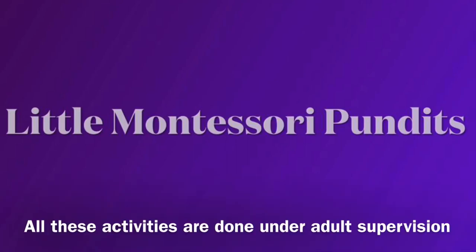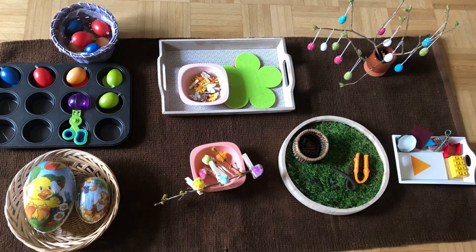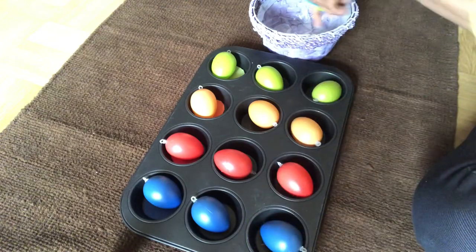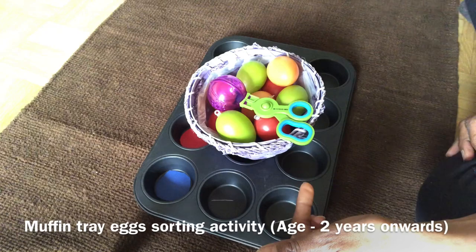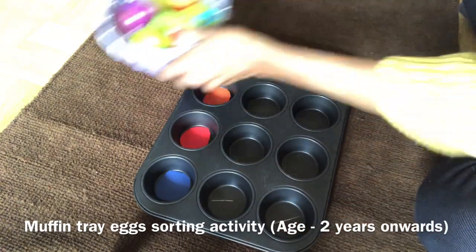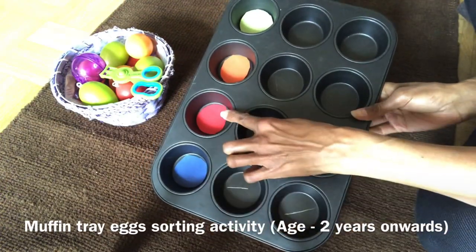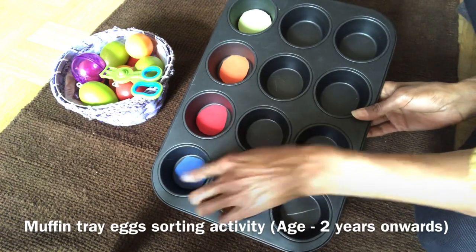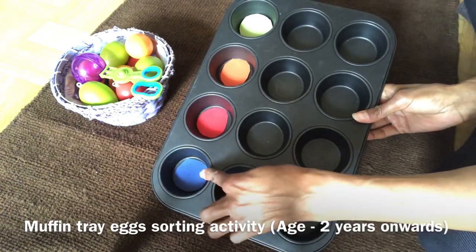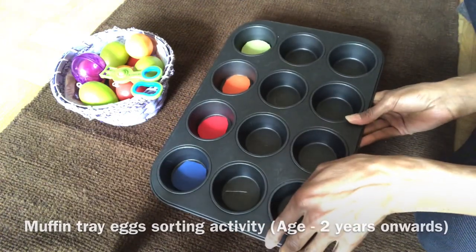Hi everyone! For my five-minute art and craft activities, I have seven wonderful Montessori-inspired spring toddler activities that you can do at home and in an early learning setting. My first activity is a muffin tray color sorting activity — sorting plastic Easter eggs. It's a very simple activity to put together using a muffin tray and four different colored papers that match the plastic eggs. Cut the paper into circles that fill the bottom of four muffin cups.